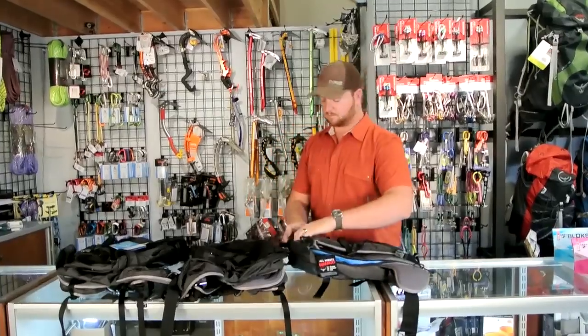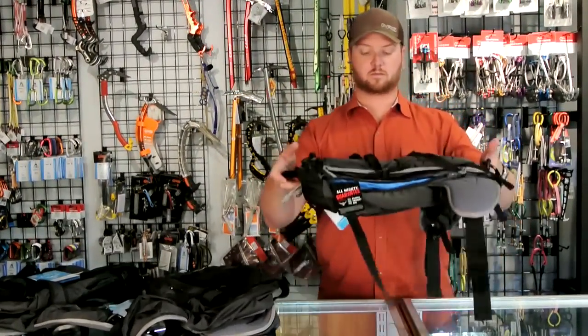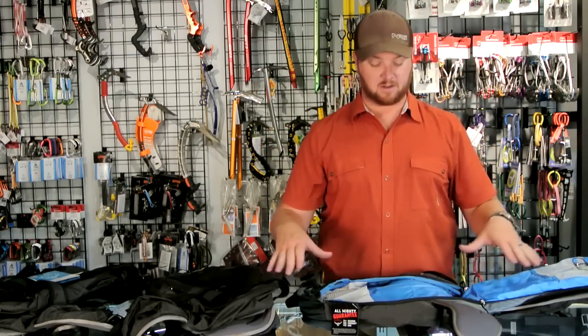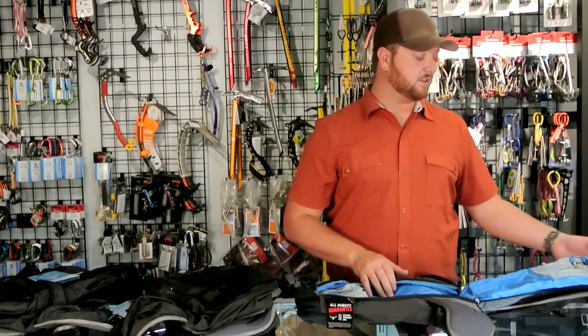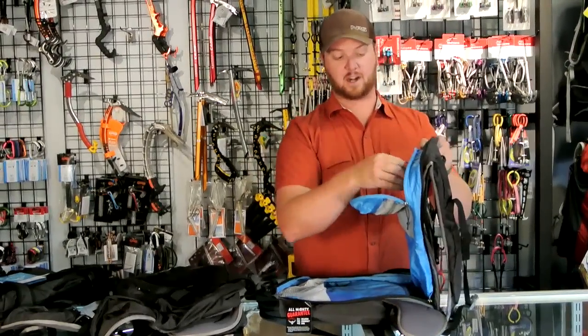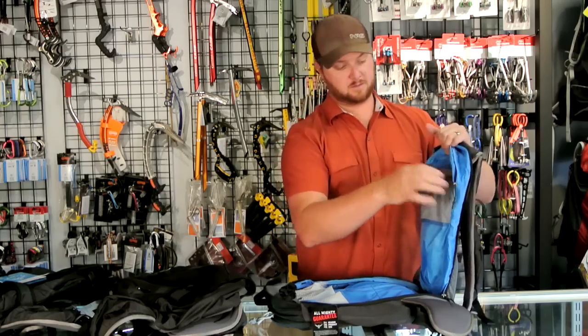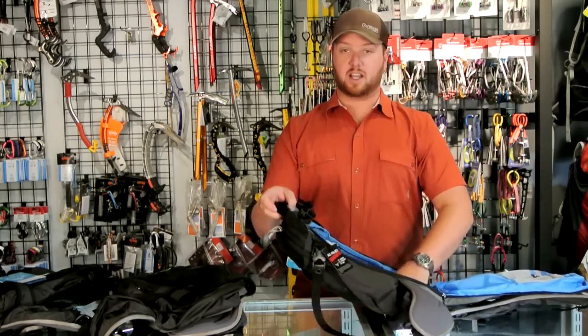The whole back panel on this pack opens all the way up. So you set your pack in the snow, open it up, and get everything you have — all your layers inside — basically keeping everything dry. There's a hydration bladder sleeve where you unzip, throw your bladder in, and clip it up at the top loop so you don't get sag. You can also keep snacks, a first aid kit, extra layers, and extra clothing in here.